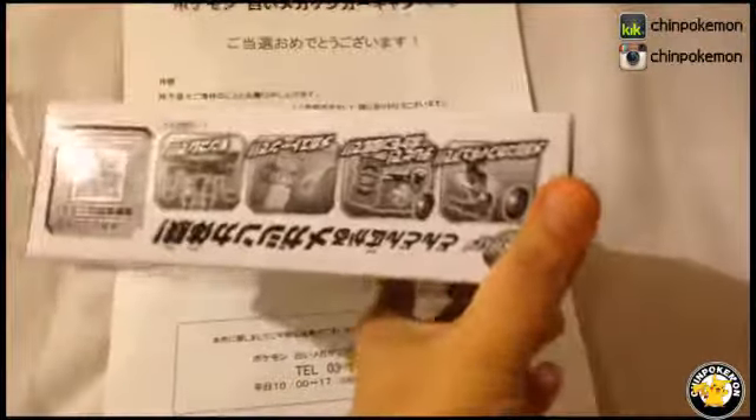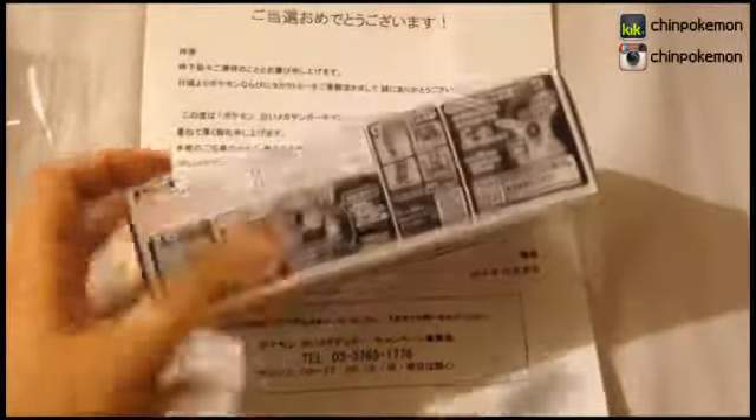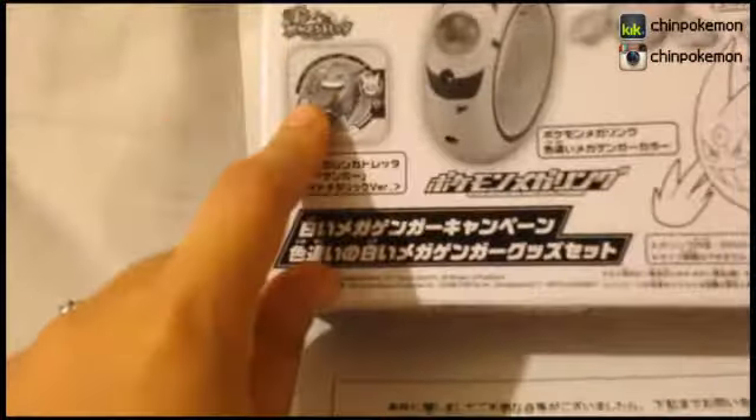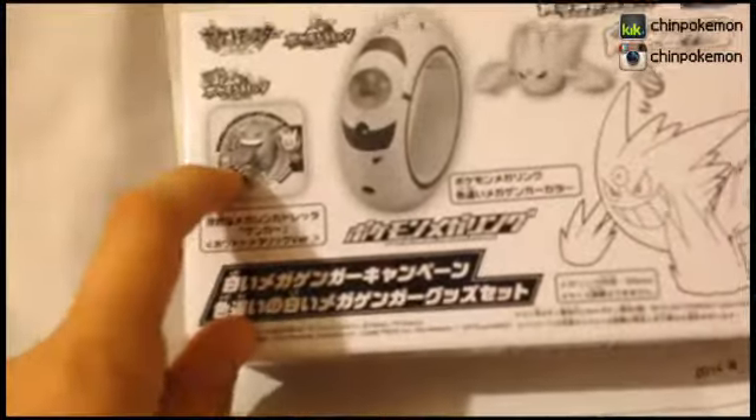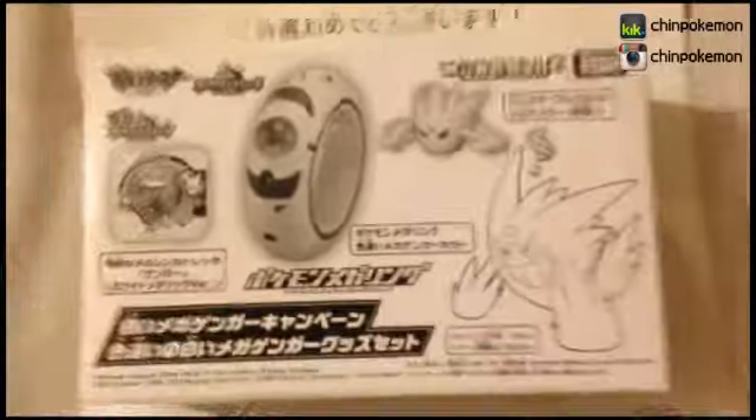I'm gonna be opening this box to see what it has. The box came with this letter — no idea what it says, so it would be nice if someone could translate that. I believe it has like a mega bracelet and that little thing — I think that's called Togedemaru in Japanese? I don't know. Help me open it.